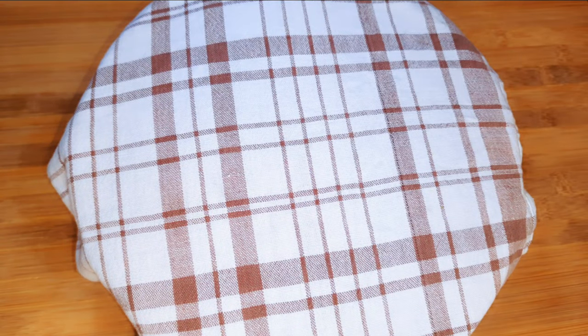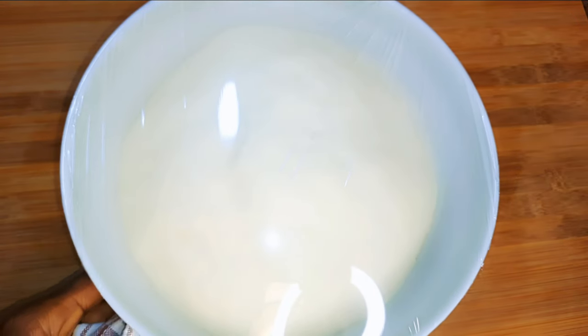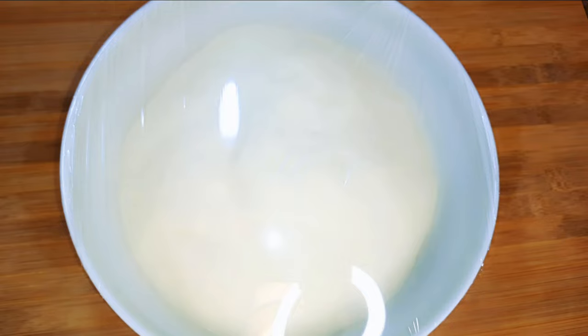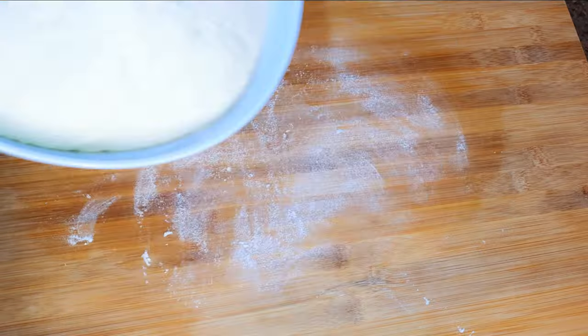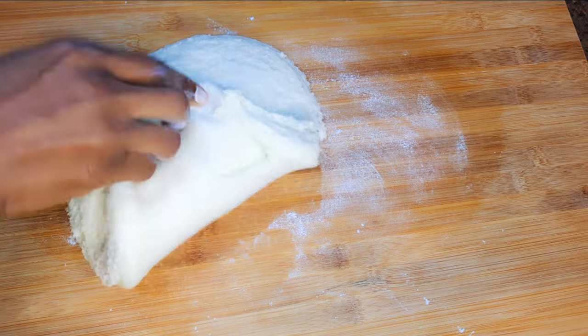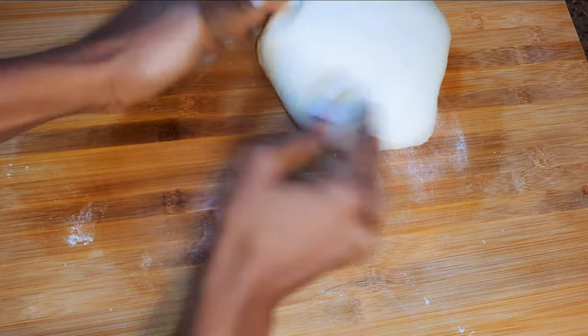I'll set this aside for about one hour. So it's been about one hour and as you can see it has risen. I'll go ahead and knead it for the second time, for about five more minutes.